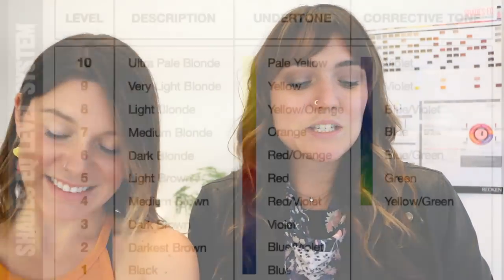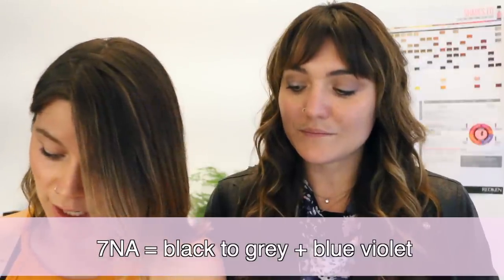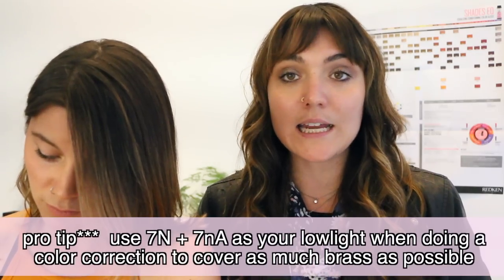Level 7 is a medium blonde — the undertone is pure orange and the corrective is pure blue. Our favorites for level 7 are the NAs, the Bs, and the GNs. The NA series has black to gray plus blue-violet with a really powerful tone to help correct those orangey level 7s. Especially if you're doing a highlight and low-light and you have a lot more orange through the low light because you're lifting with background color still there, the NA is perfect. Add a 7NA and it really neutralizes and makes it look beautiful and ashy.